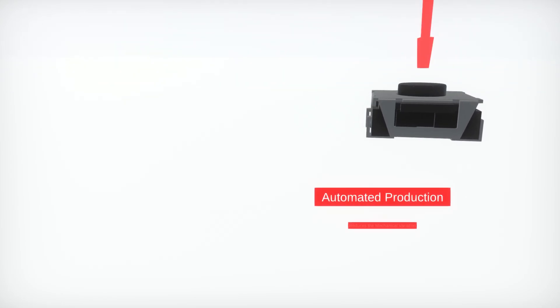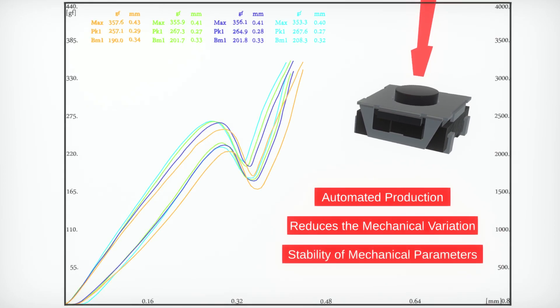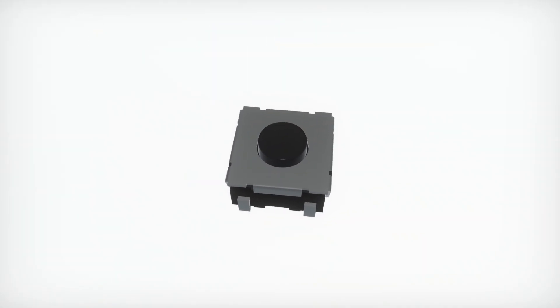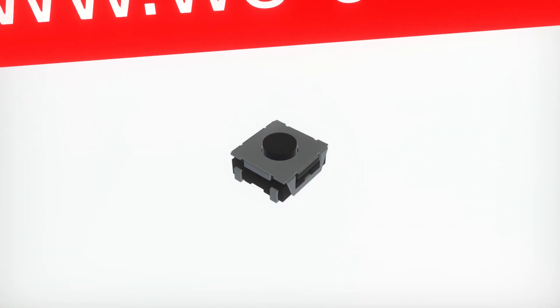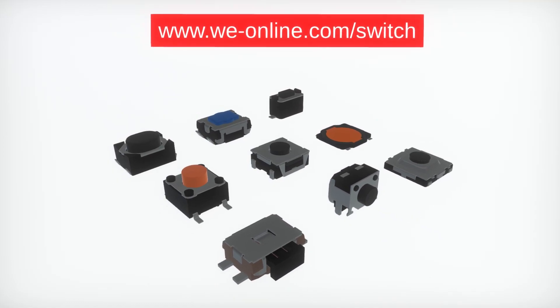The automated production reduces the mechanical variation and ensures the stability of all mechanical parameters. Take advantage of Würth Elektronik's broad portfolio of high-quality switches in your application.